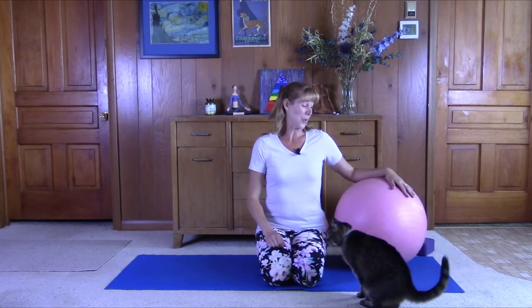This video is about ball Pilates. Hi, my name is Jessie and today we're going to grab our big balls and we're going to do some ball Pilates.